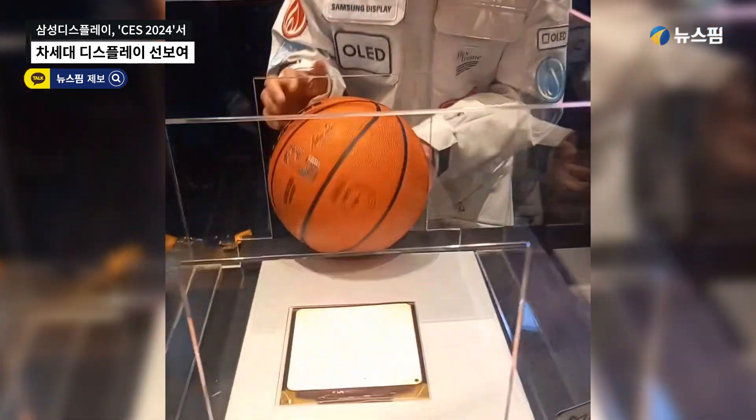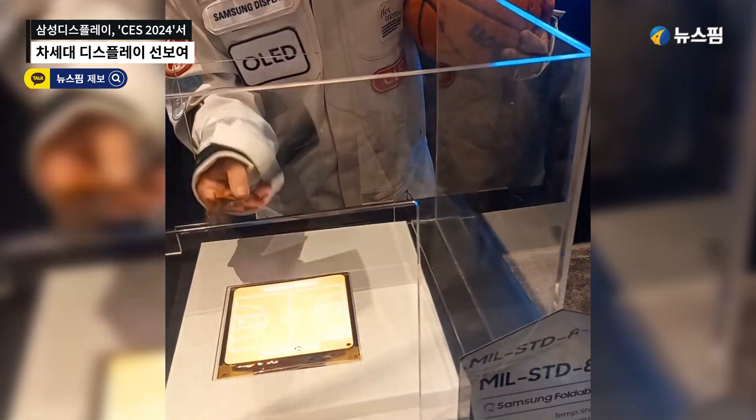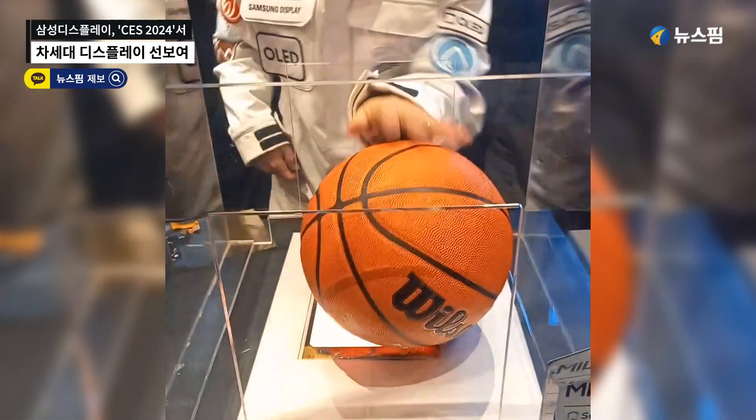Over here, this is the OLED display not on a device. These are the same thing — this one is just plugged in. It's light, flexible. What happens when we drop a basketball on it? Very durable.